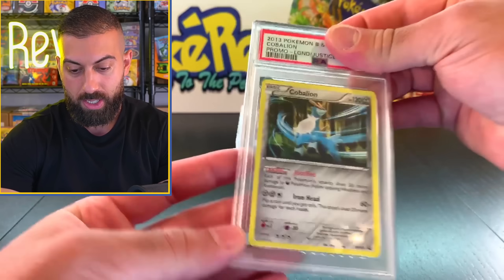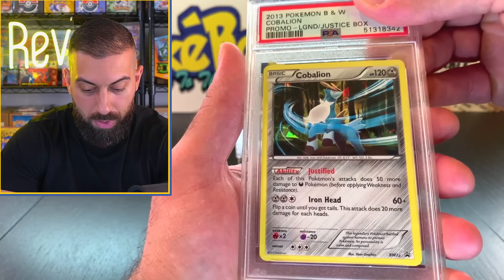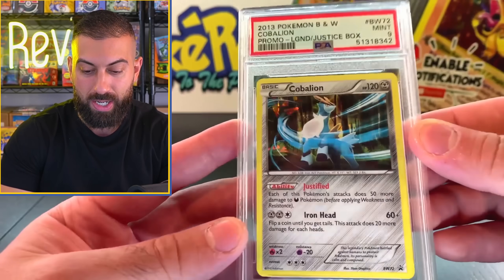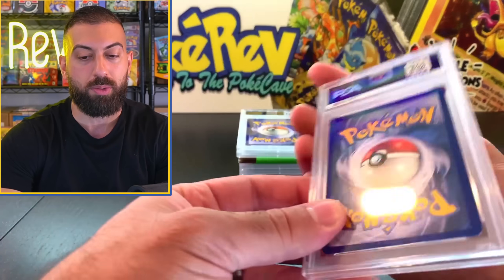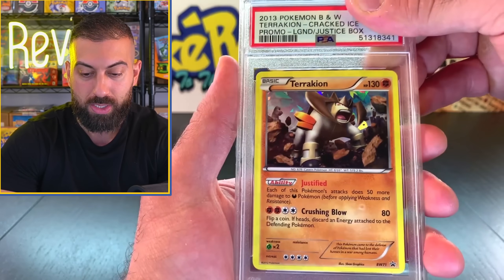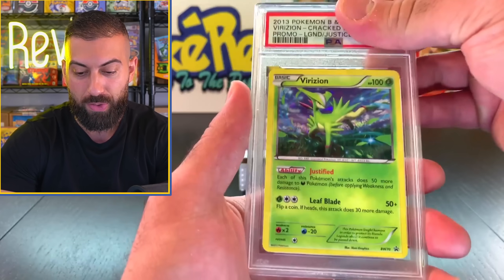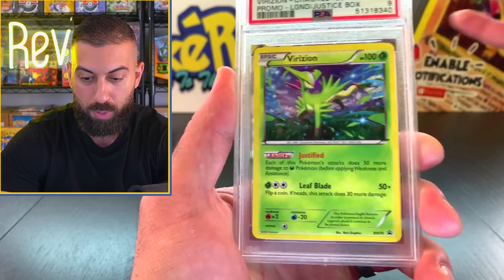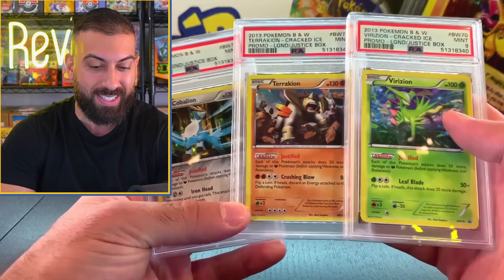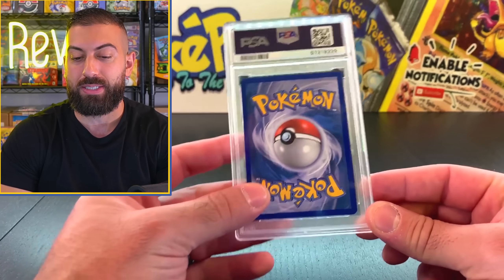We got a Cobalion, another 2013 card from a Legends of Justice box. This is a promo card from the Black and White era. We got another nine - safe nine. I'm still happy with nines, that's still a mint card. Trachyon, another promo card from the Legends of Justice box - another nine. We'll call it a nine set on those. Virizion, same thing - promo card and another nine. So we got a set of three promos, a PSA nine set. That's sick, I'm just going to put this in the collection. Now we're coming up on that card at the bottom - Cresselia Level X from Great Encounters. I definitely pulled this card. Another nine. Level X cards are pretty difficult to find right now.